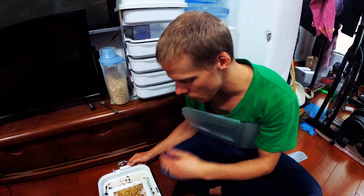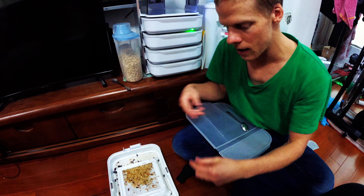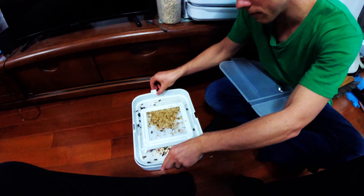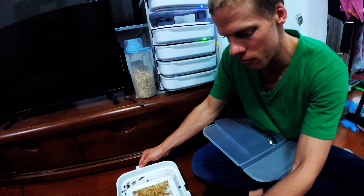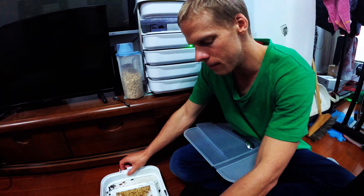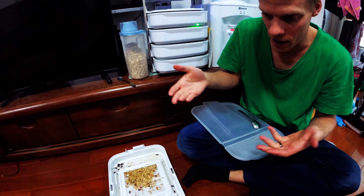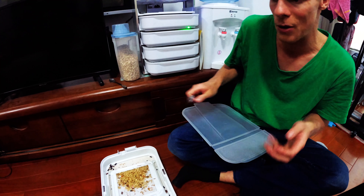The way this works is that under this beetle inlet tray, you can lift it up very carefully. Underneath, there's a lot of poop from the beetles, but amongst all of that are the eggs from all the beetles. They fall through this perforated area here, and the eggs fall down. That way, when they hatch, they aren't disturbed by the beetles, who would probably eat them.